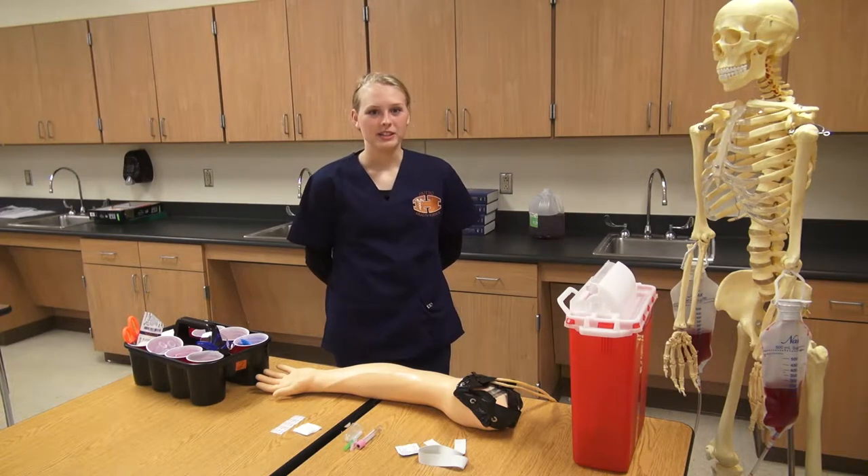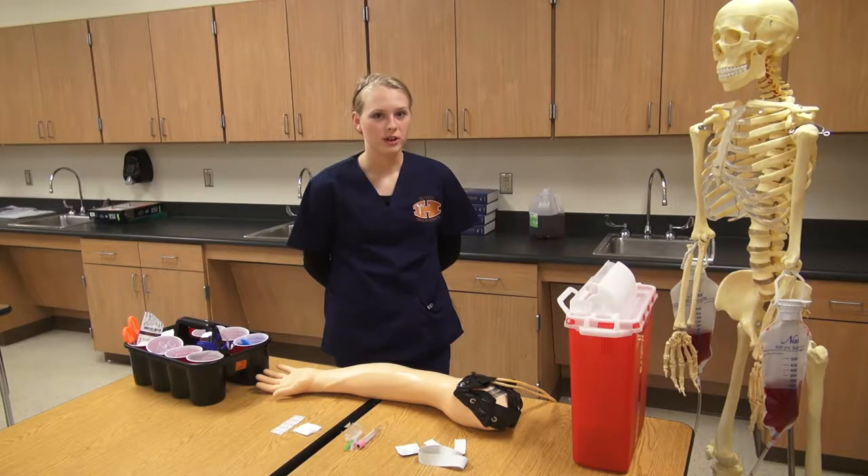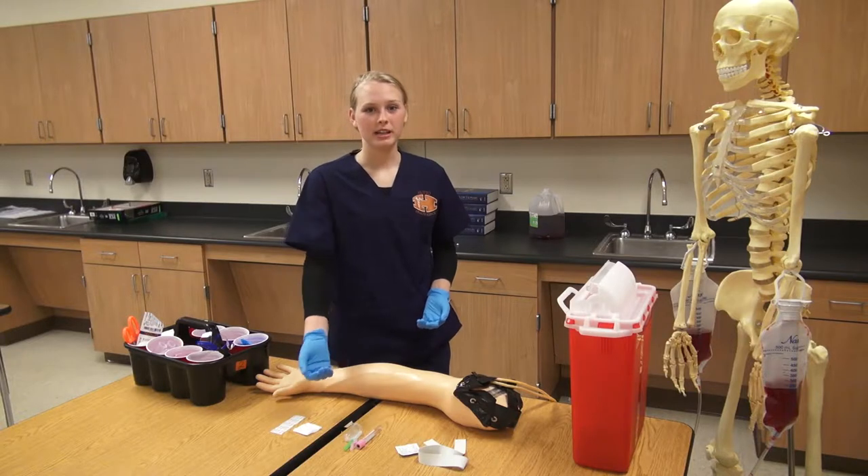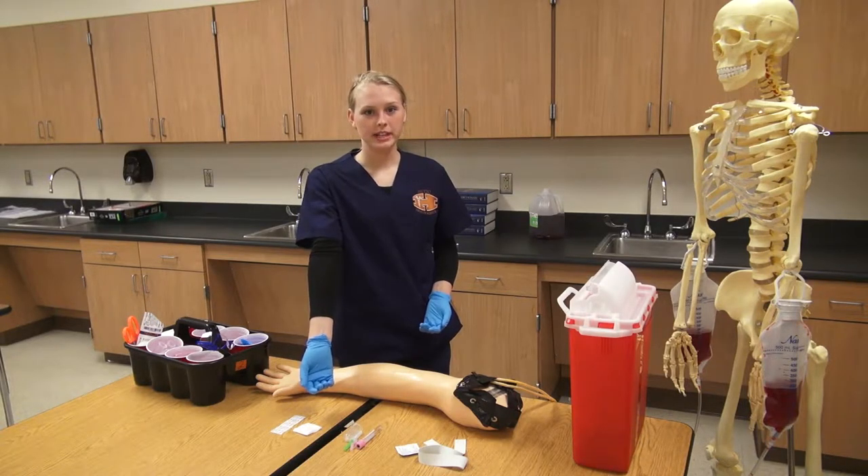After you have identified your patient, you'll want to ask if they have a preference of arms or if they have any medical reason that you cannot draw from one of their arms. Next, make sure that your patient's arm is in a supported position and that the inner elbow is exposed and straightened.